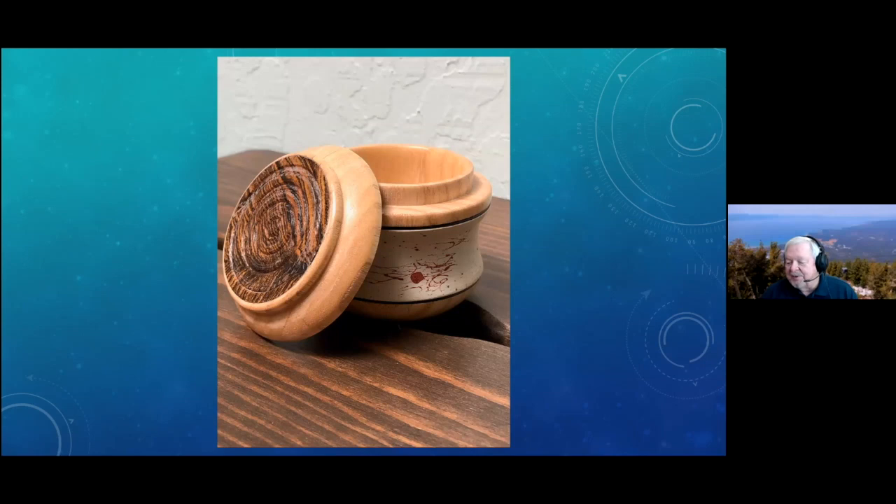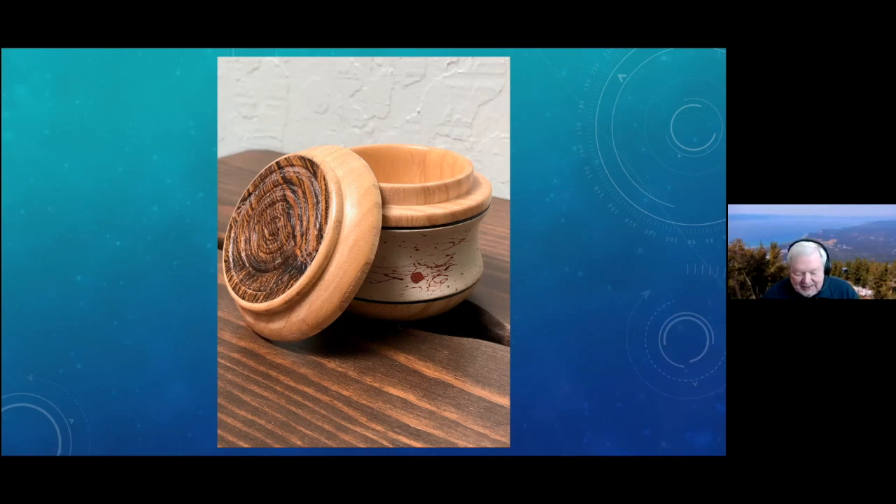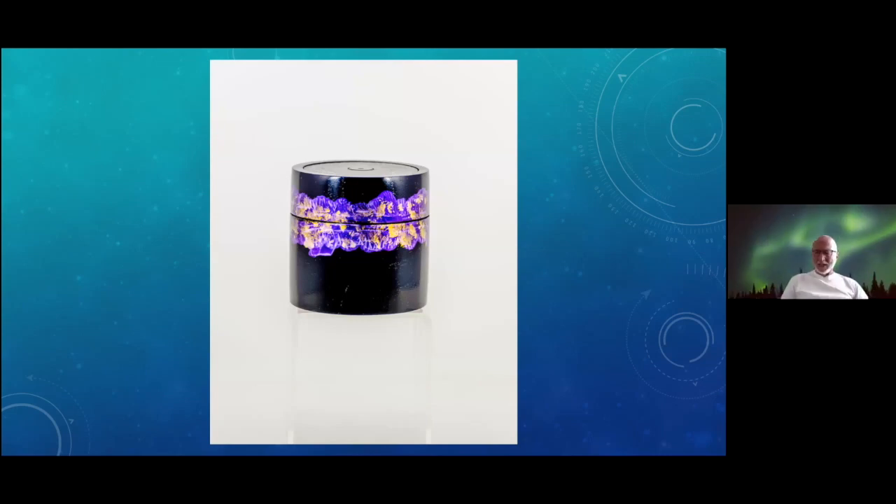Now work on another one — that'll be end grain. You'll get a different effect. Great, thank you. David Fleissig, and then I'll follow after David. Well, this was my first attempt at chatter work also, and there it is. I found it really difficult.